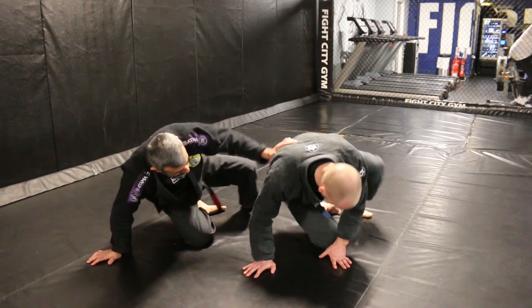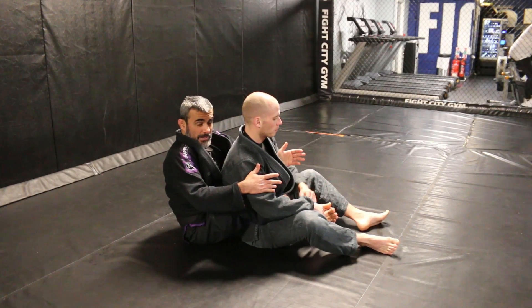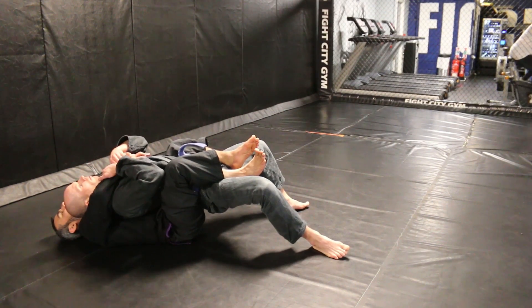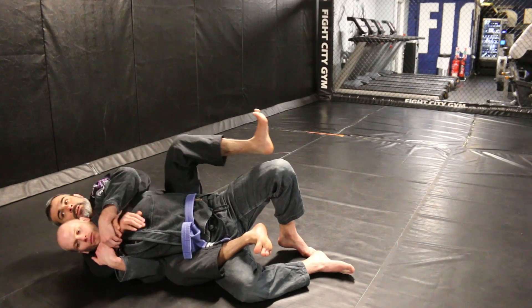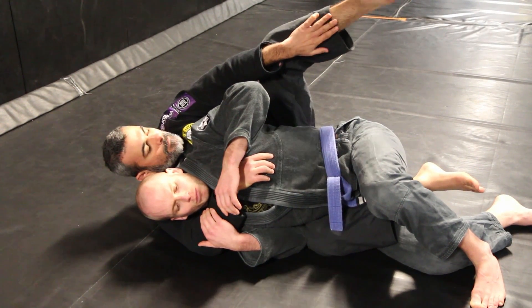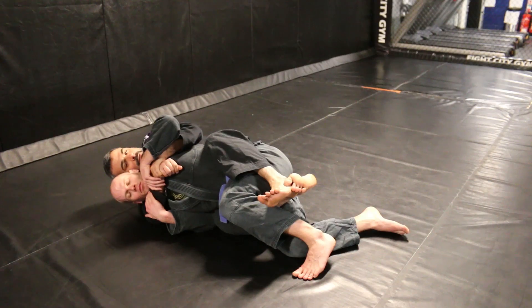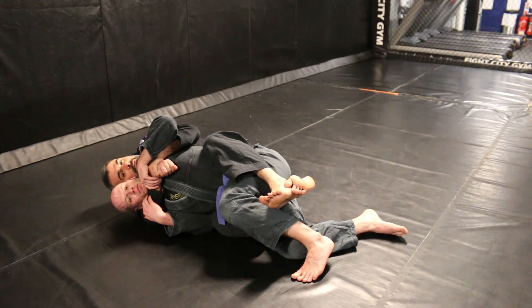When I try to submit David, I don't want to bring his weight on me — that's going to make it very hard for me. I always want to make sure that I trap his hips. I'm going to put my calf across my feet right on his hip to put some tension. Now it's going to be very difficult for David — he won't be able to escape and put his back on the floor.